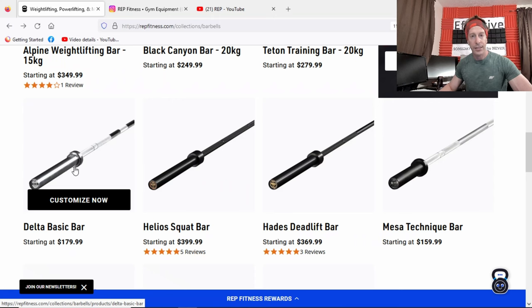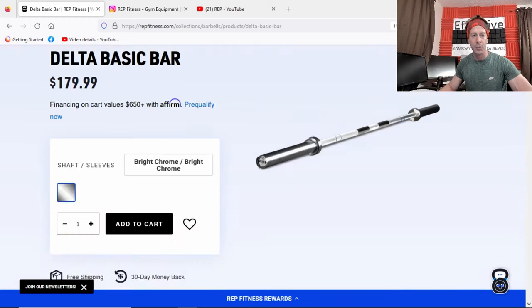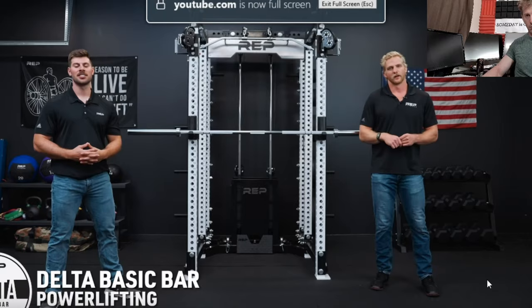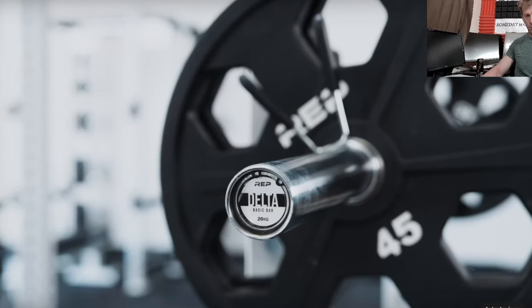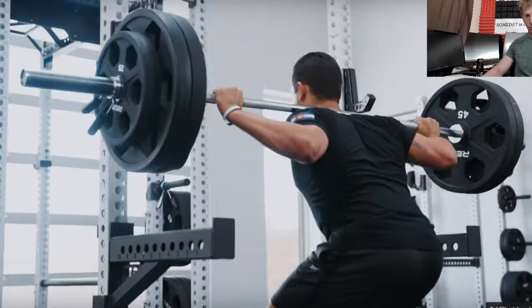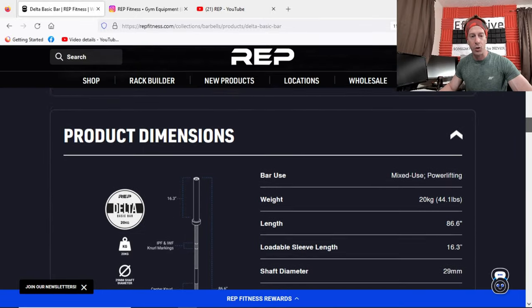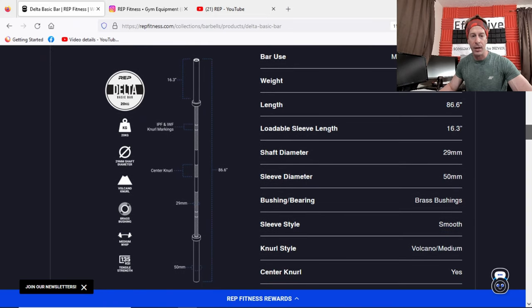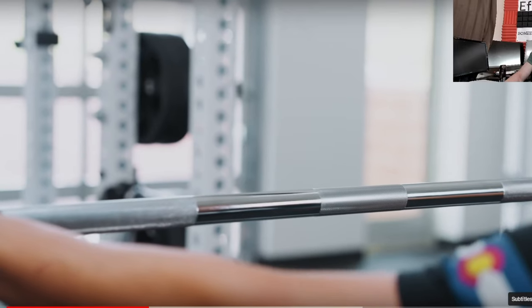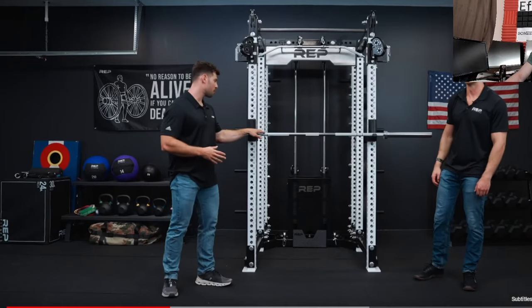The Delta Basic bar starts at $180, which is nice to see as a low-price option. It looks like it comes in bright chrome on both the sleeves and shaft. It's probably what a lot of people will go for if they're not trying to break any records. It features a 29-millimeter shaft, volcano knurling, brass bushings, medium weight, and 135 KSI.